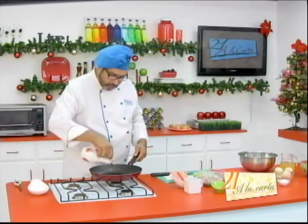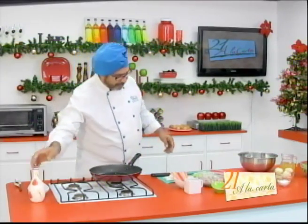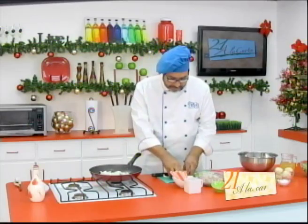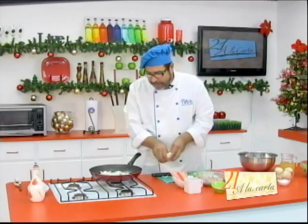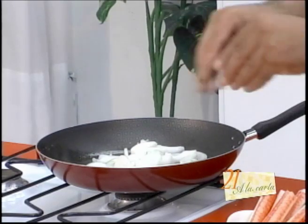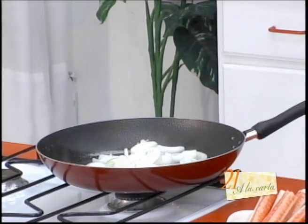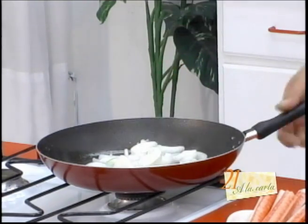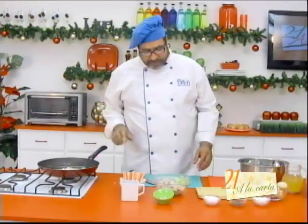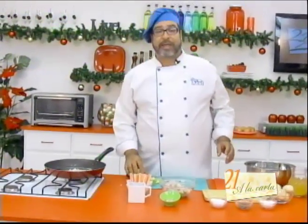Vamos a poner otro poquito de aceite y ahora vamos a saltear nuestras cebollas — también por un minuto — agregándole siempre un poco de sal y un poco de pimienta, tratando de que nos quede crujiente.